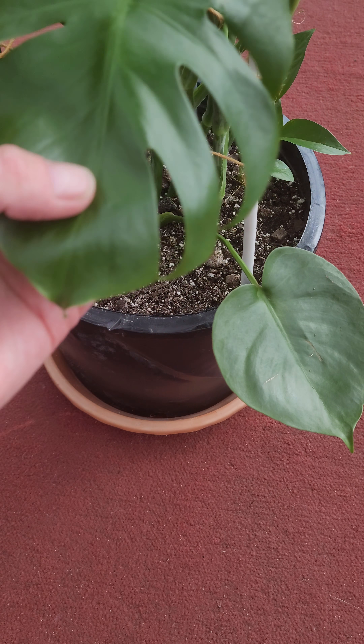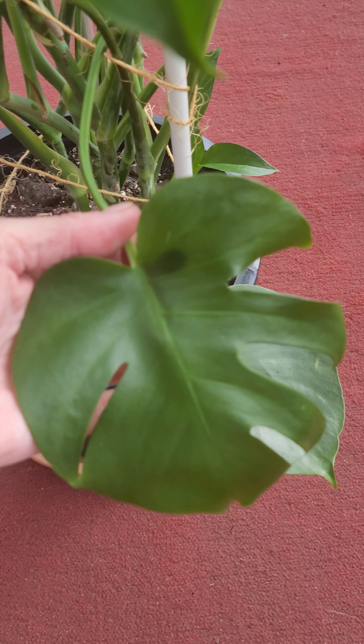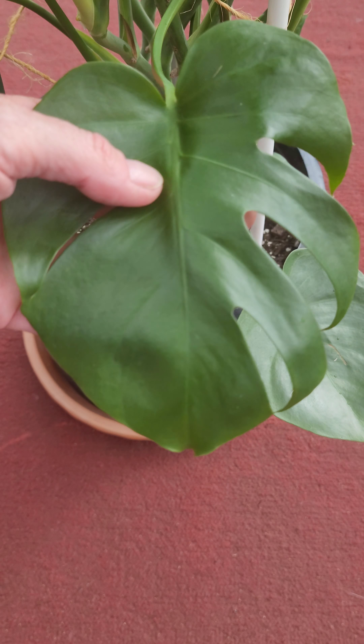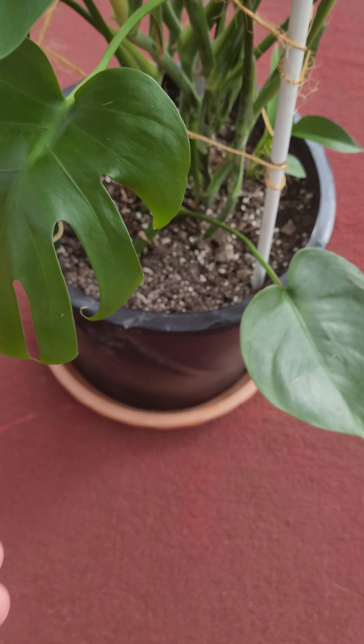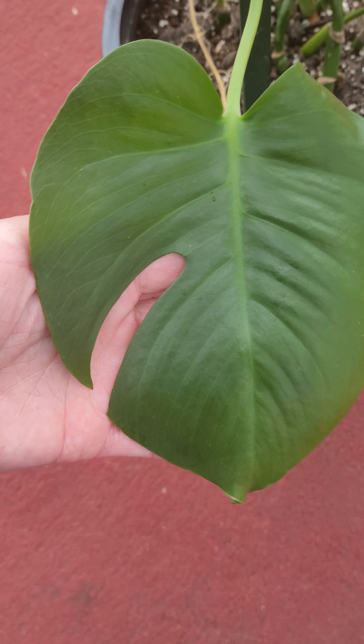It is after the fifth leaf that you will start to get your fenestrations. So if that's what you're looking for, you might want to cut off the old ones.